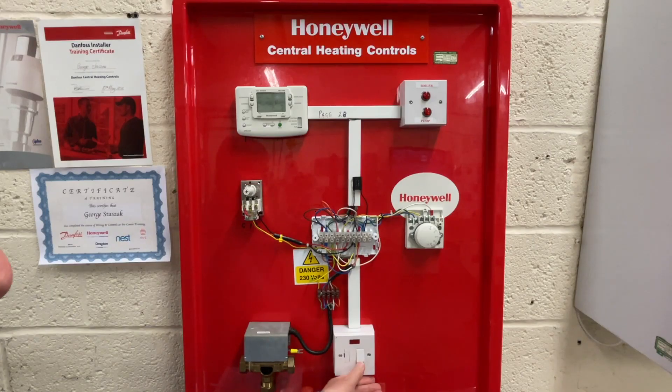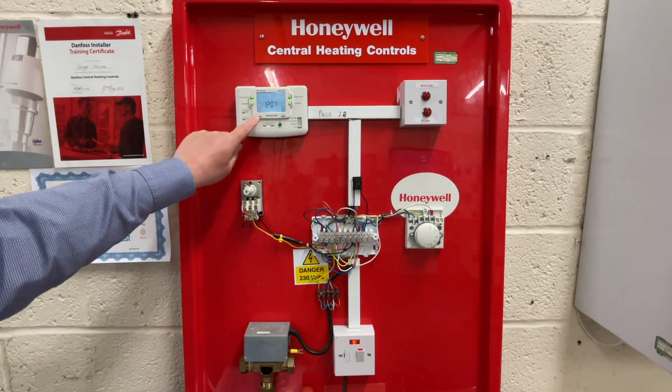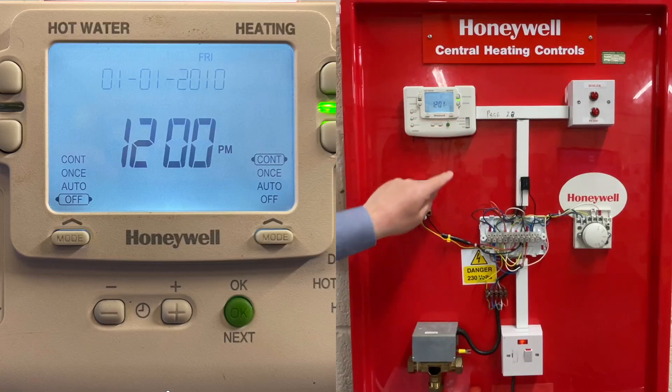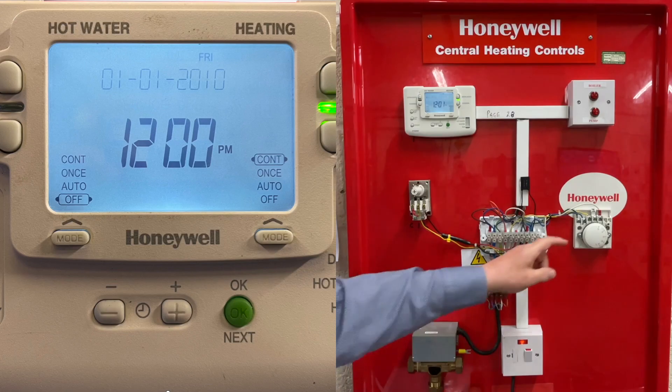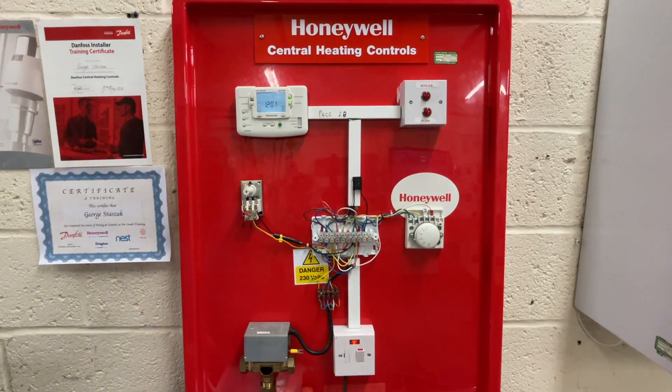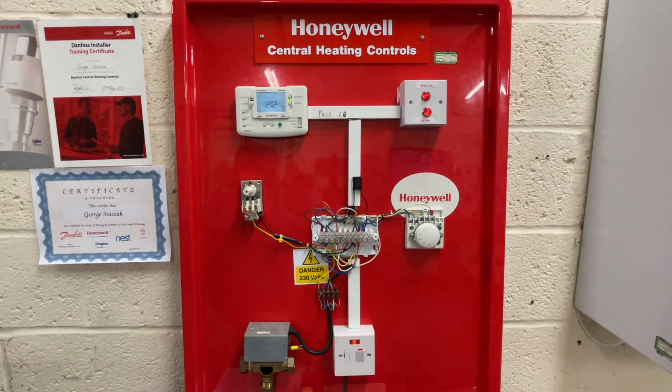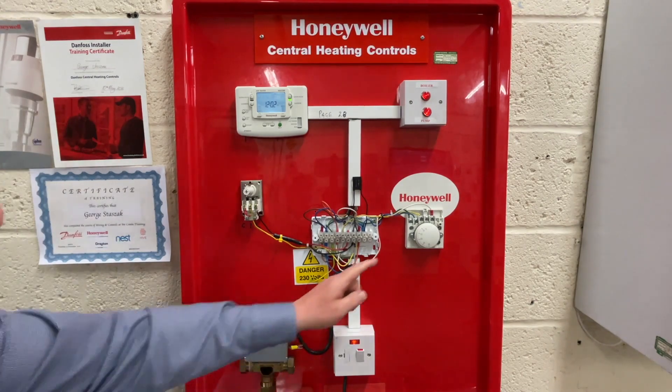First of all we need to power it up. We look at the programmer — there we've got two lights on — so we need to turn the hot water to off and the heating to constant. It must be constant; no other setting is acceptable. Now we turn the room thermostat up to the highest position possible, and we'll find that this motorized valve will start moving. As you can see here, I'm just touching it and the boiler and the pump have kicked in. So far so good — this is fully opened. Now when we turn the room thermostat off...